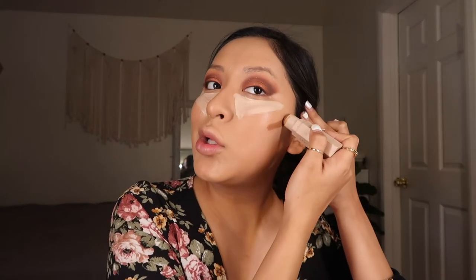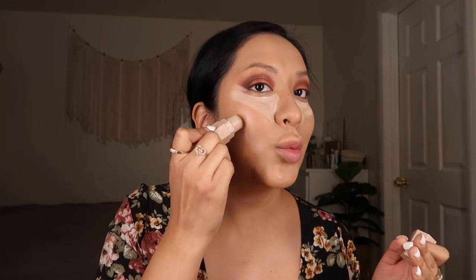I'm going to go in with my Shape Tape concealer and just highlight under my eyes. Then I want to contour my cheeks really well with my triple contour stick — I really want to define my cheeks and my nose. I'm taking a buffer brush and just blending it in.